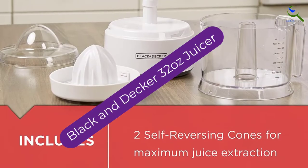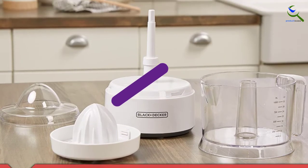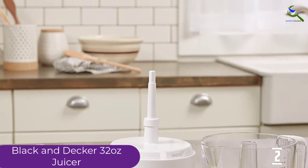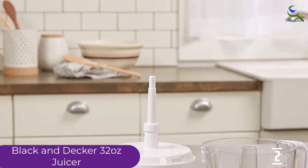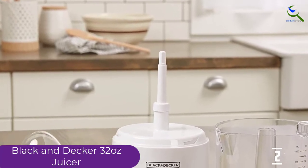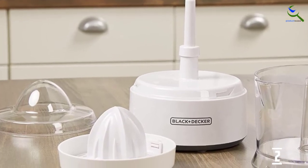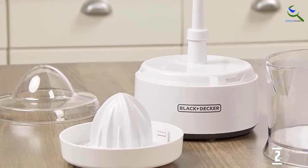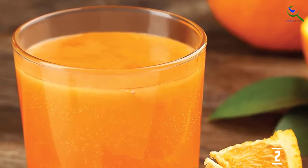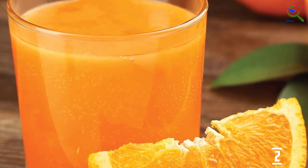At number 2, we have the Black & Decker 32 Ounce Juicer. It appeals to us because of its compact size, modest price point, and versatility. It contains two pulp control screens that collect the majority of the pulp and prevent the consumer from the effort of an additional strain. For a modest price, you get an easy-to-use, easy-to-assemble, compact juicer, complete with a 32 ounce pitcher to catch the juice and two separate screens for pulp control. It also features an auto-reversing reamer which allows you to utilize the entire citrus without the bitter flavor from the pith.